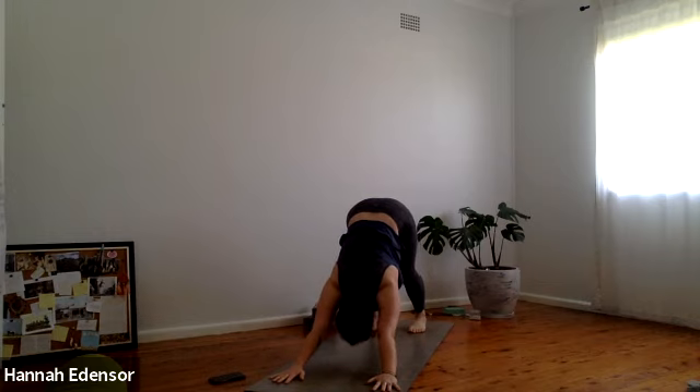Five breaths here in downward dog. Four more. Observe the body, observe the breath. Find power and length through all parts of the body. Two more breaths. One more.